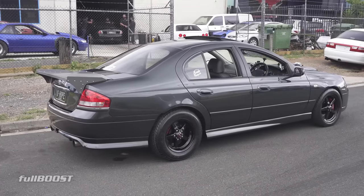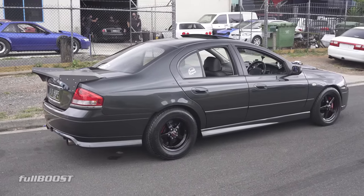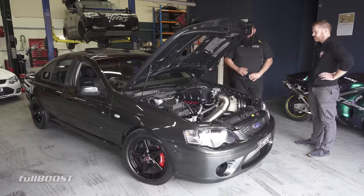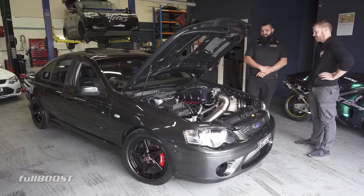In a matter of two, three weeks the car was going. He was the last step of the car. The car was fabricated, everything was done, and then I brought him in to complete the picture.